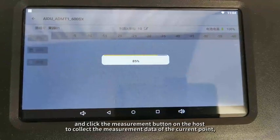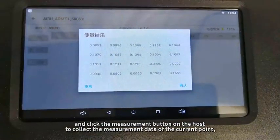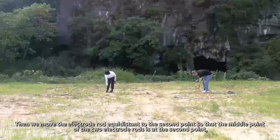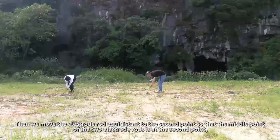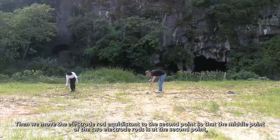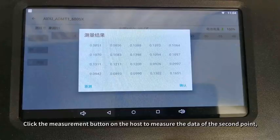Then move the electrode rod equidistant to the second point so that the midpoint of the two electrode rods is at the second point. Click the measurement button on the host to measure the data of the second point.